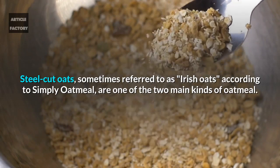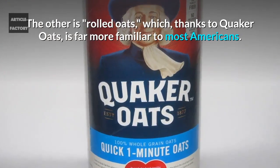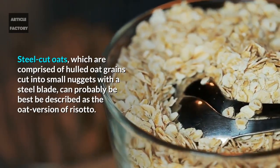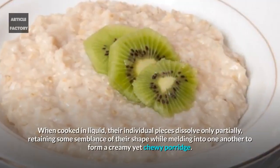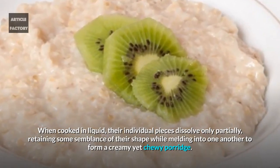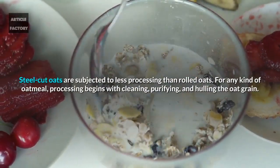What exactly are steel cut oats? Steel cut oats, sometimes referred to as Irish oats according to Simply Oatmeal, are one of the two main kinds of oatmeal — the other being rolled oats, which thanks to Quaker Oats is far more familiar to most Americans. Steel cut oats are comprised of hulled oat grains cut into small nuggets with a steel blade, and can best be described as the oat version of risotto. When cooked in liquid, their individual pieces dissolve only partially, retaining some semblance of their shape while melding into one another to form a creamy yet chewy porridge.